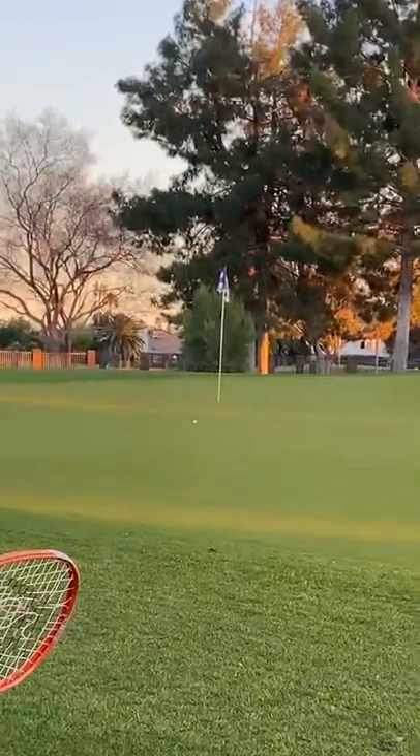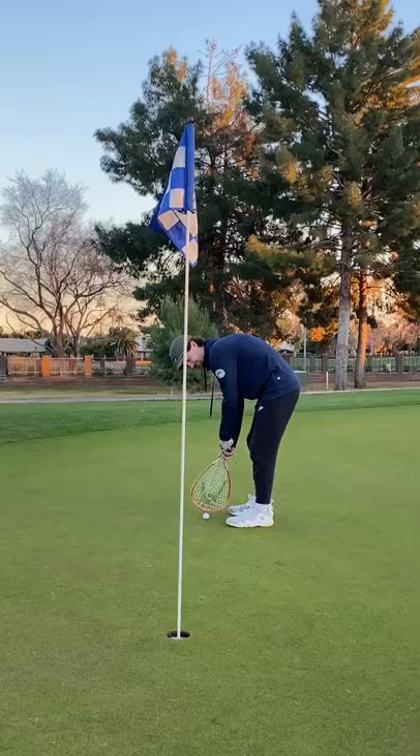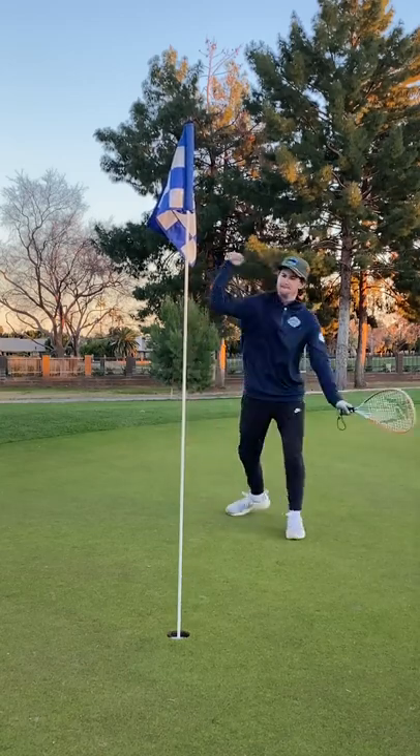And that was an incredible chip. So you can use a tennis racket as a wedge — we've learned. Can it be used as a putter? Yes, it can. What a sick up and down there.